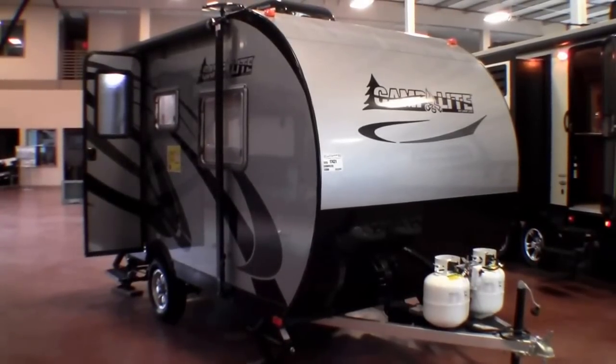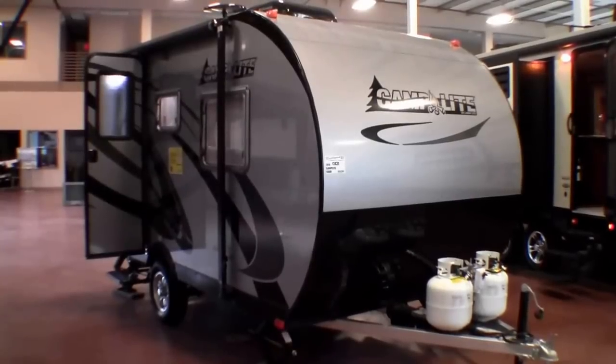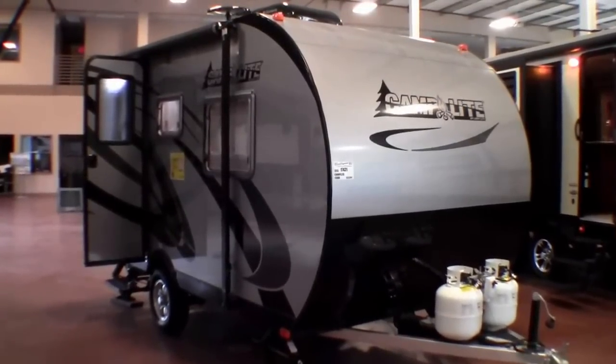Hello, my name is Andy Johnson. I'm at Bullion RV in beautiful Duluth, Minnesota. Today I'd like to do a short video of our 2015 Live In Light Camp Light. This is a Model 13 QBB.